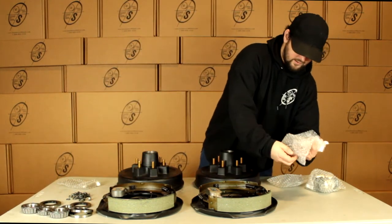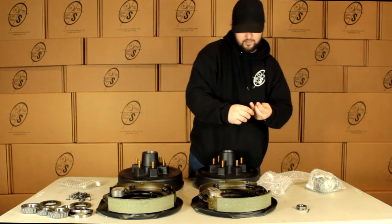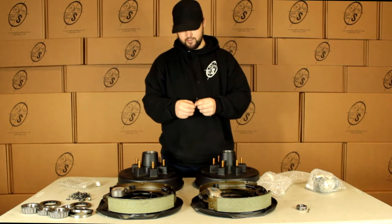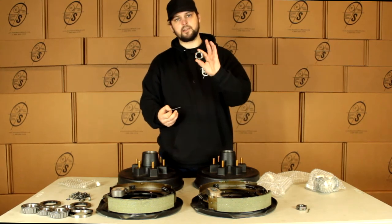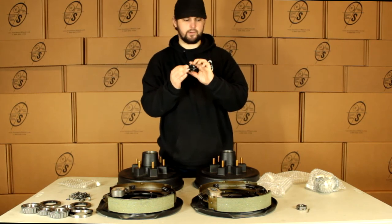Then we have our castle nuts — we're going to get 2 castle nuts and 2 cotter pins. Most guys aren't going to get you the cotter pins, but we like to make sure you guys get what you need. So you're going to stick a castle nut on your spindle, pop your cotter pin through just like that — holds it on there nice and neat.